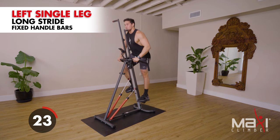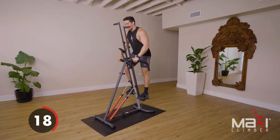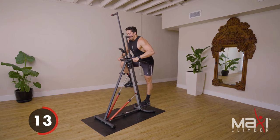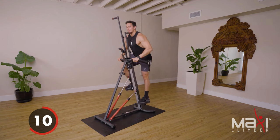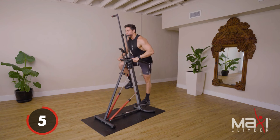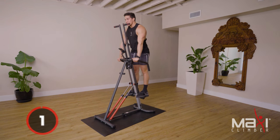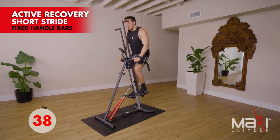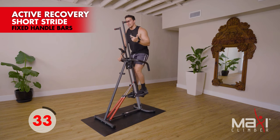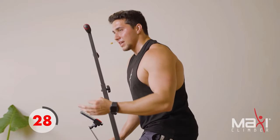We're in the middle of the second block, getting ready to transition into our final block. Stay with me — we got about 15 more seconds, 10 seconds, pick up the pace. Three, two, one — stay on those fixed bars, nice and short. We focused on the arms, we focused on the legs, and now we're gonna finish up exactly how we started: focusing on the arms again. But what's different?